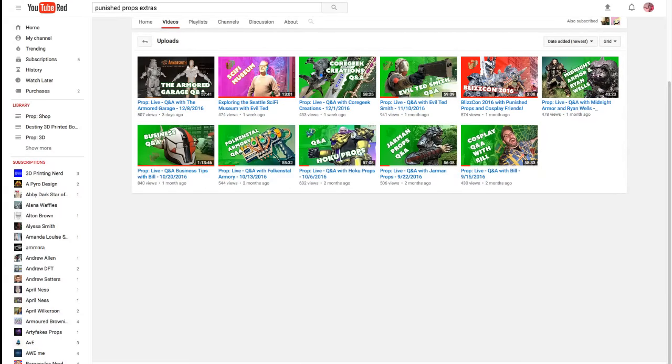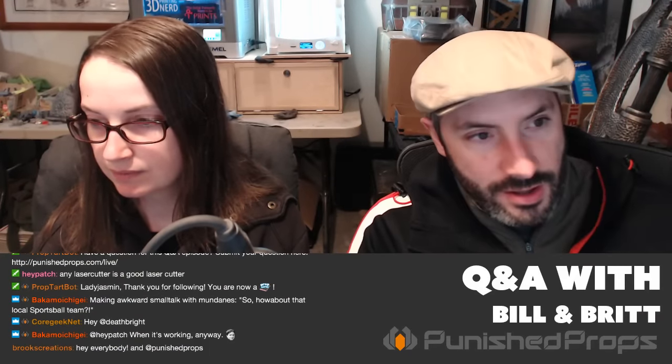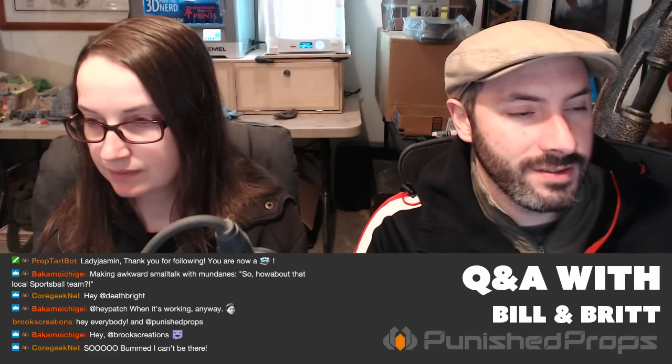When we're there this evening I'll shoot some video. A lot of the extra stuff we do — more vlog-type content — is going on our second channel, Punished Props Extras. If you haven't subscribed, you should go over there. We have a vlog where we went to the sci-fi museum with Evil Ted, which was really fun. He is a wealth of information on props from the industry. My BlizzCon video is over there too, along with all of our Q&As. It's a way to keep our main channel more dedicated to tutorial content and builds.